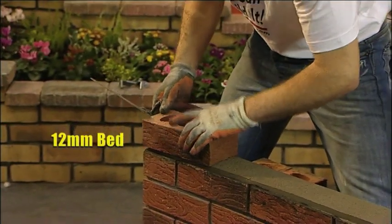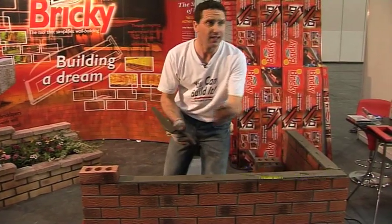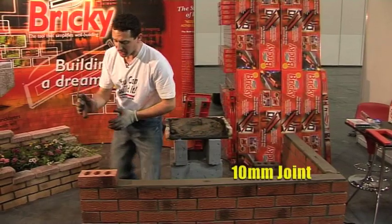All designed for speed and ease. 12mm, so when we come to putting on our brick, we just gently press it down into that. So we get the tight, secure, 10mm joint — exactly what we need.